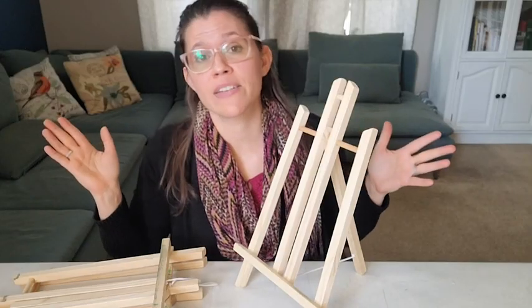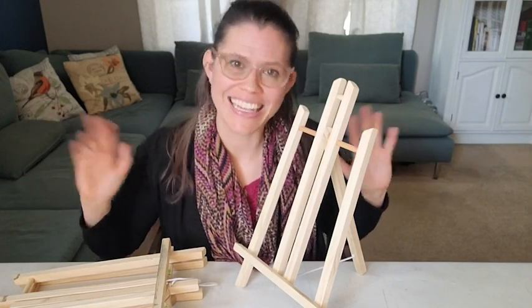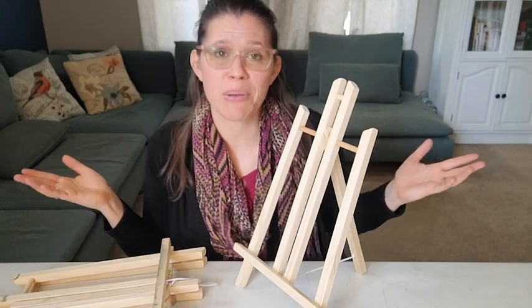If you like doing painting activities with your family, or you even want to invite some friends over and have a paint party with some wine, I think they are a great option to have. They're a lot of fun and that's my point of view.